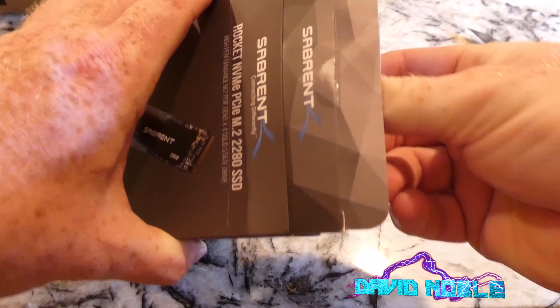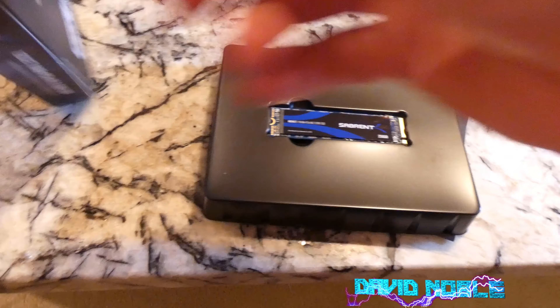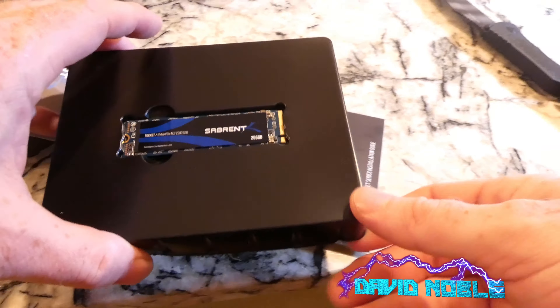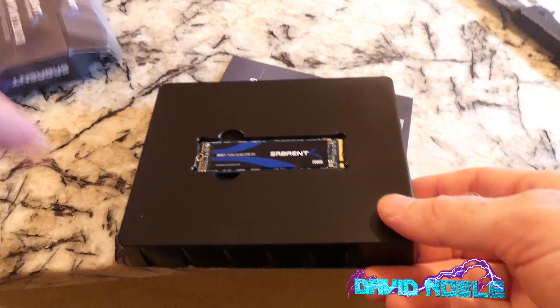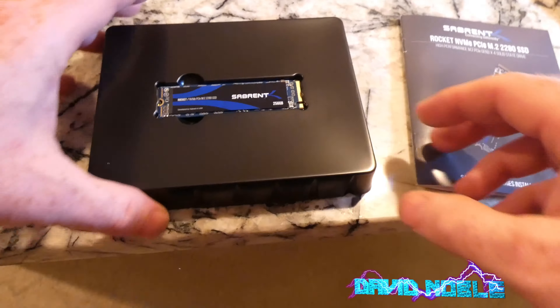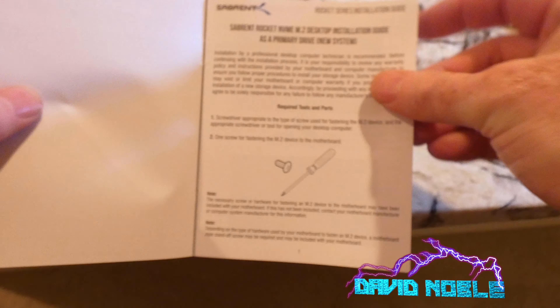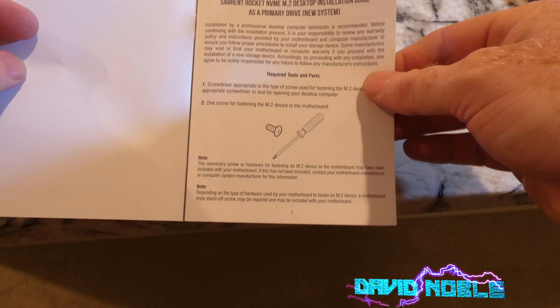Let's get this open because this is an unboxing video, and I do hope these are as advertised. Surprised — this seems a little cheaply packaged. If you've seen the Samsung one or any of the other ones, they don't put this cheap plastic in here in this box. It's about par for the course. However, there's a nice user manual included here, which is actually pretty good.